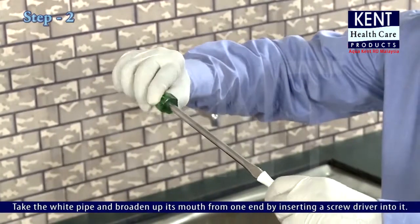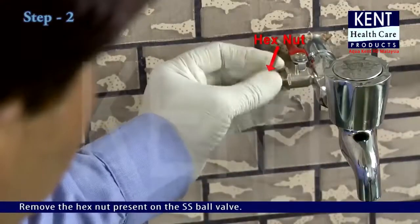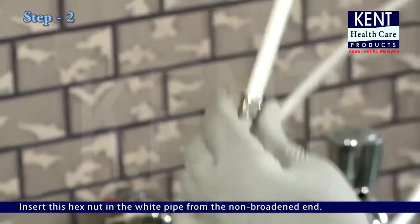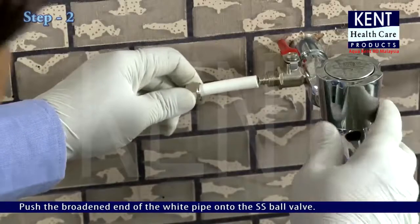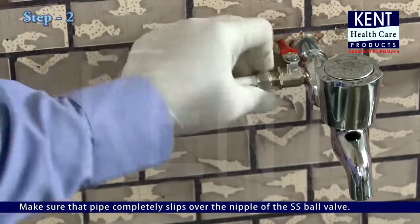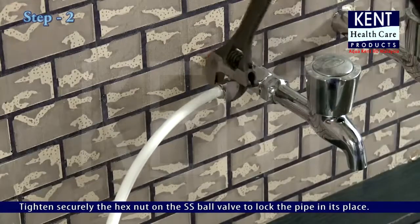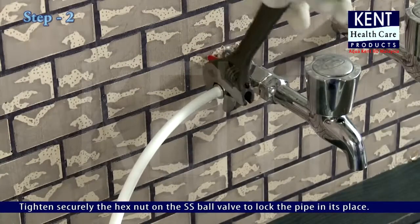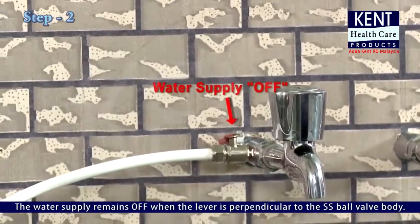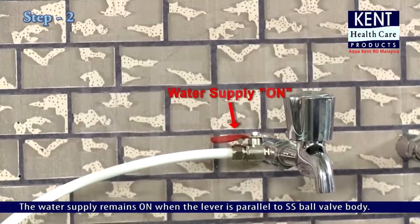Take the white pipe and broaden its mouth from one end by inserting a screwdriver into it. Remove the hex nut present on the SS ball valve and insert this hex nut into the white pipe from the non-broadened end. Push the broadened end of the white pipe onto the SS ball valve, making sure the pipe completely slips over the nipple. Tighten the hex nut securely to lock the pipe in place. The water supply is off when the lever is perpendicular to the SS ball valve body, and on when the lever is parallel.